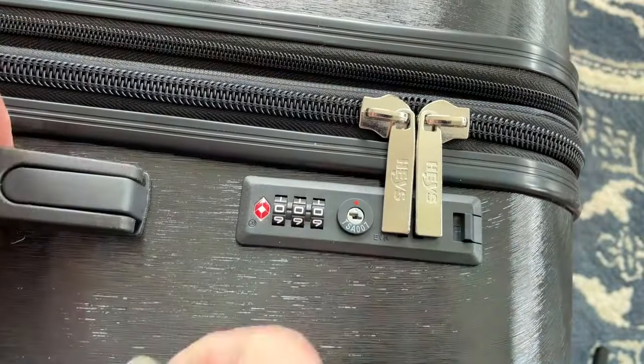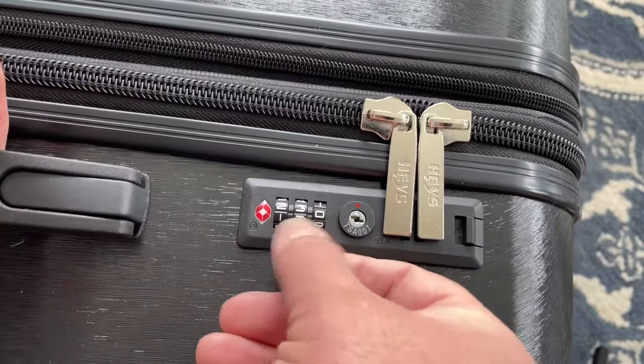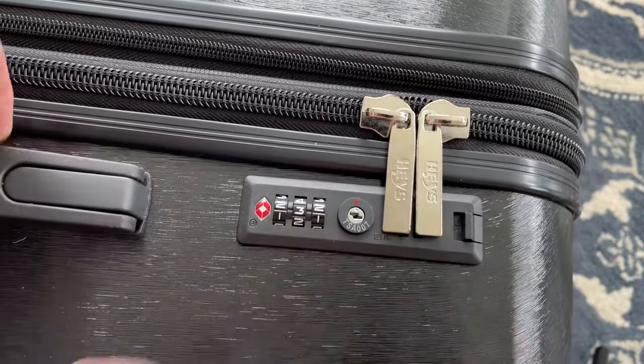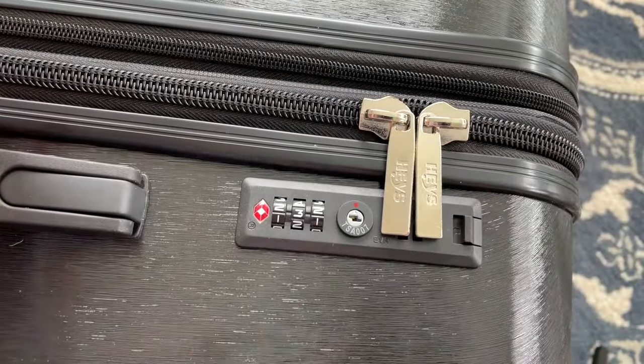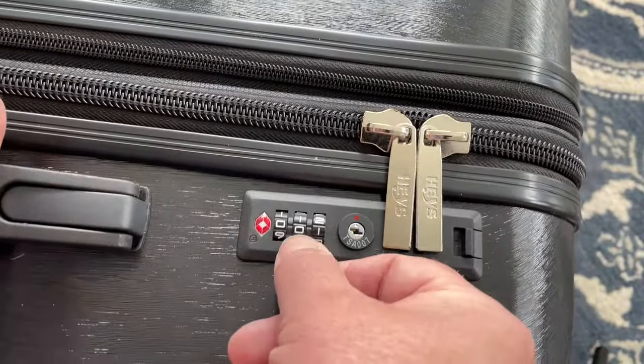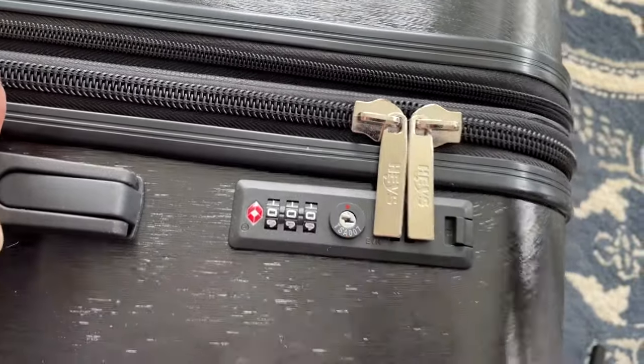This little lever here on the side is the release, and that's what you'll be using to change the combination. Quite honestly, I tend to leave the combination at 000 because I can never seem to remember what numbers I actually came up with, and then I literally have to sit there going through a thousand combinations to figure it out. But if you do want to change the combination, it's really quite simple.